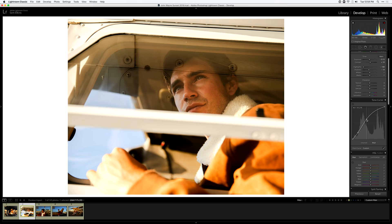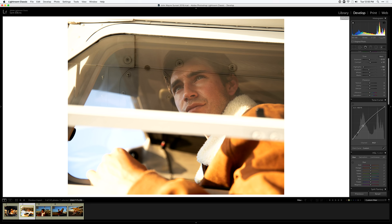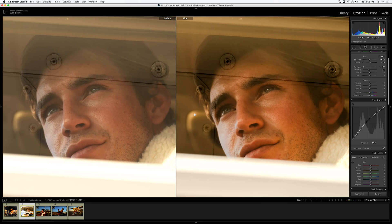Now let's work on the mid-tones. If I drag it up it adds a lot of contrast and overdoes it, so I'll go down just a little bit farther and add some oomph back into those mid-tones. Here's the before and after — I like that a lot.